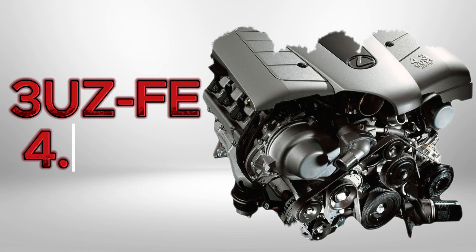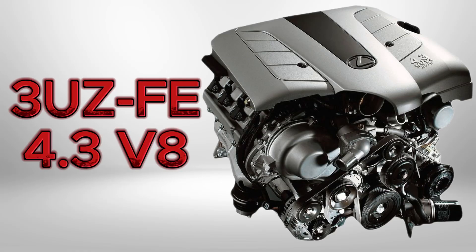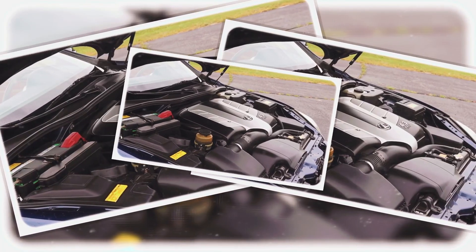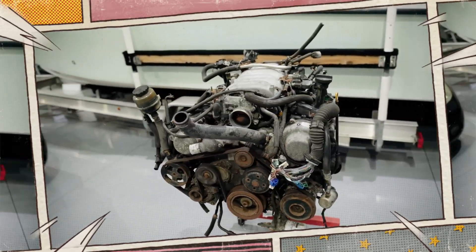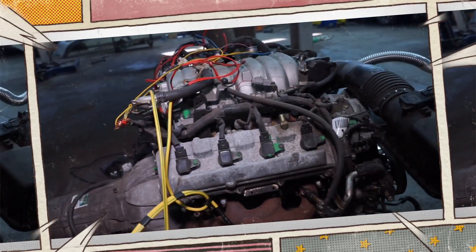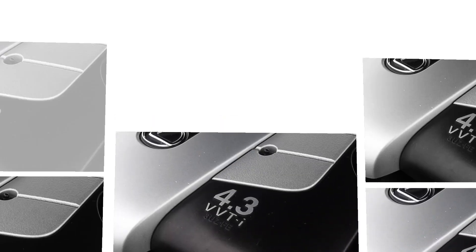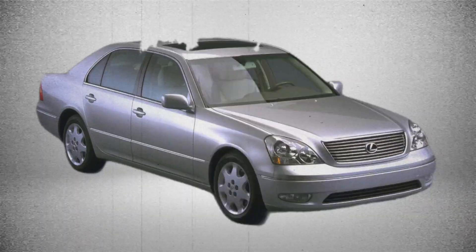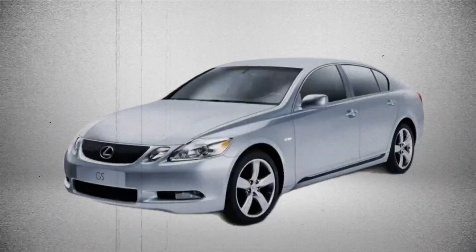The Toyota 3UZ-FE is one of the most respected V8 engines in Toyota's history. Introduced in 2000 as the successor to the legendary 1UZ-FE, the 3UZ-FE brought more displacement, updated electronics, and improved efficiency while preserving Toyota's trademark durability. Found in luxury models like the Lexus LS430, GS430, and SC430,